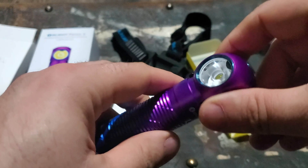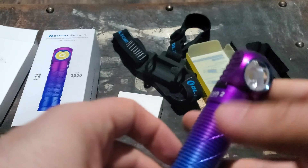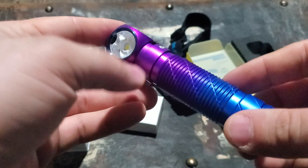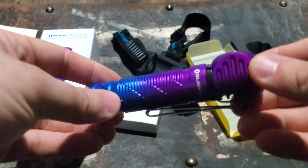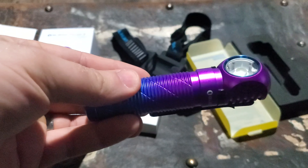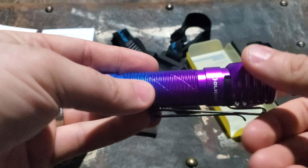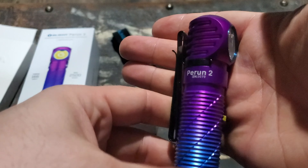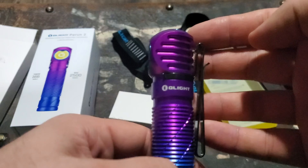This is the first Perun 2 I've had, so I wanted to do a dedicated video for it. There is a sale coming — it's going on sale March 18th, 2021 in case you're watching this later. I'm also going to be giving one of these away — the gradient colored Perun 2. Go over to my Facebook page, like and comment on the post, and I'll get you in the draw.